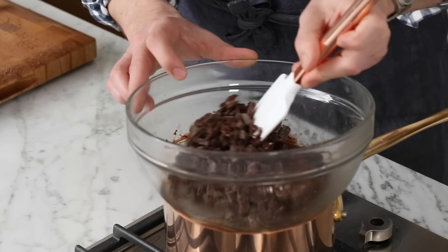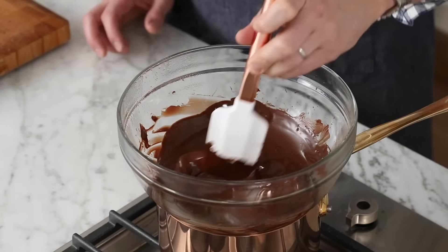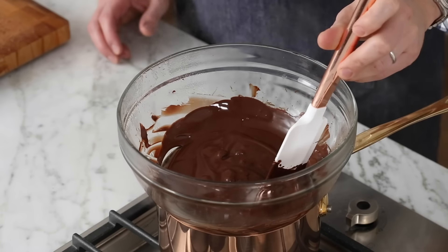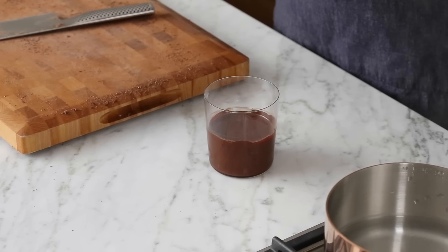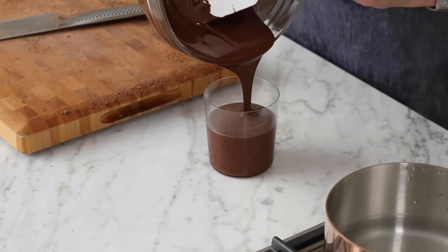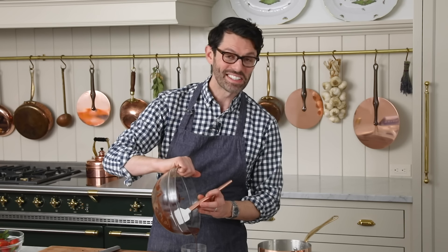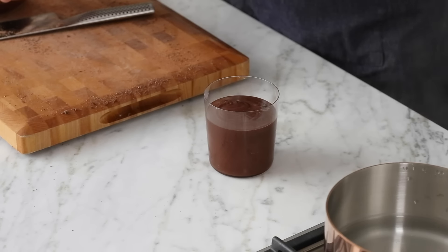Mix again and again until it's all melted, or mostly melted. I have some chocolate melted already from practicing ahead of time. For this recipe, I'm using about a cup of melted chocolate. Pour your chocolate into a glass — not a bowl. A glass, because it's easier to dip that way. If you're pouring it into a bowl, you'll have to roll the strawberry around and it's never gonna look perfectly straight and dipped.